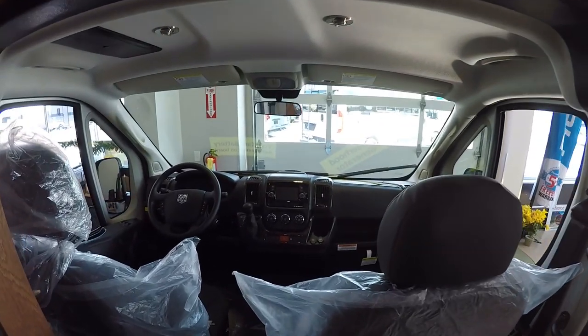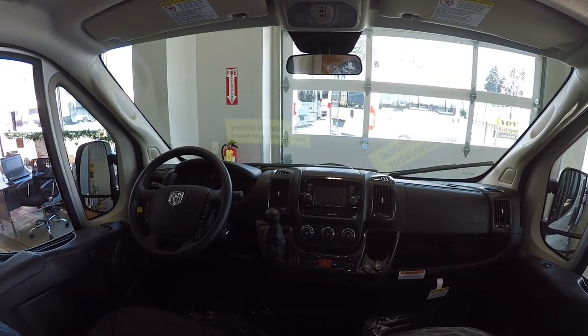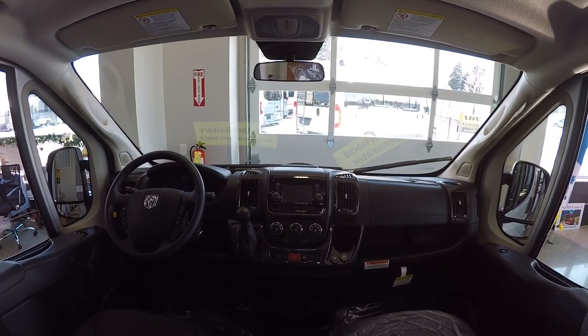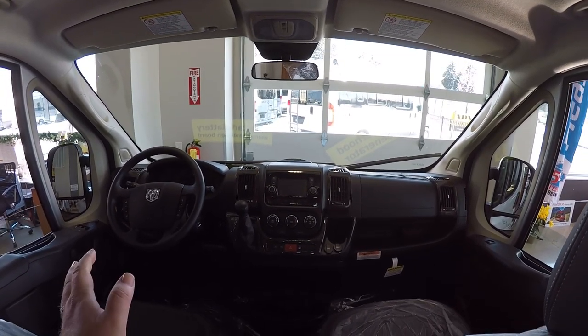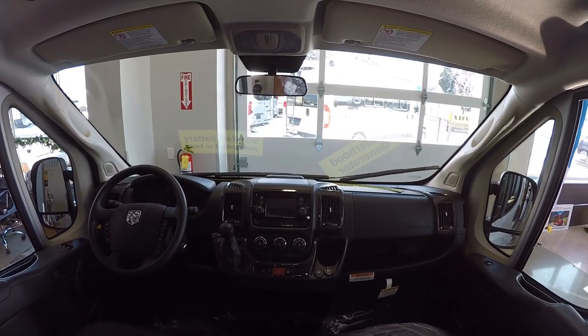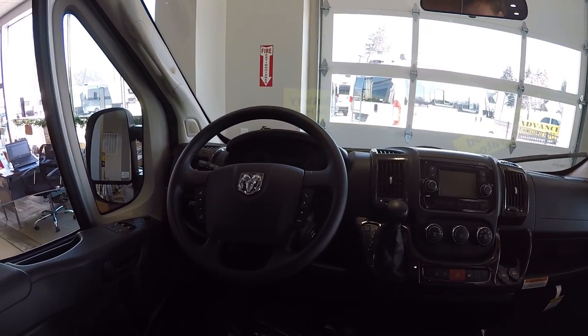Let's take a look at our Dodge chassis up here. Pretty straightforward — you have a backup camera. The Uconnect system has satellite navigation, so even if you don't have cell phone reception, you'll still be able to get GPS information. It has all the usual stuff: Bluetooth and everything to answer phone calls. It's all on your steering wheel buttons here, too.